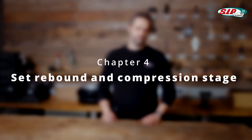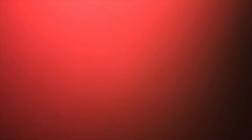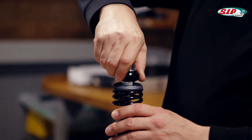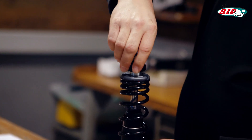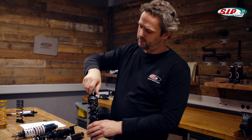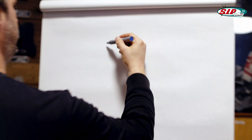On this shock absorber, you can see a rebound adjustment up here — a small wheel that can be turned clockwise to close it or counterclockwise to open it. This makes the rebound stage harder or softer. It works similarly with this damper, in this case with a little screw. How the whole thing works on the inside, I want to show you on the flip chart.